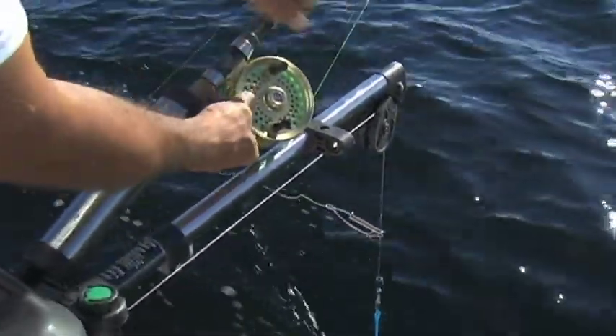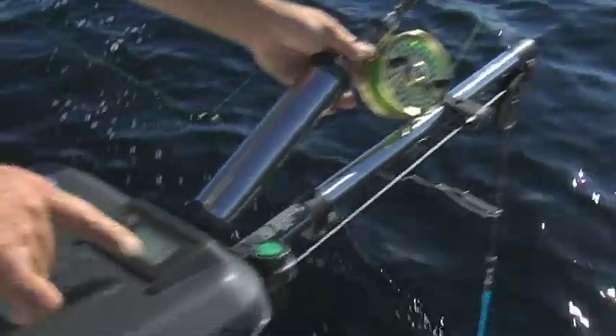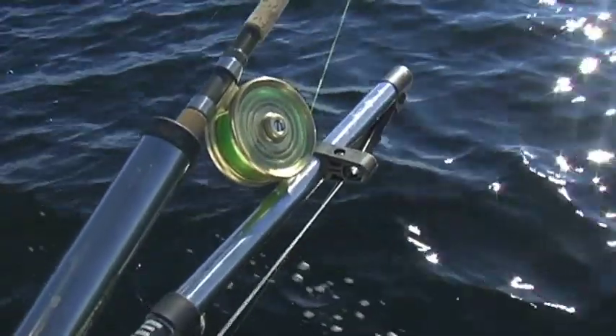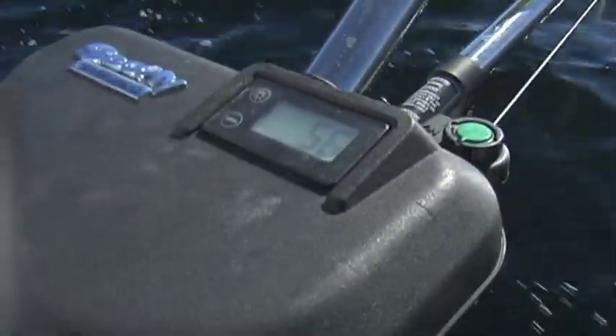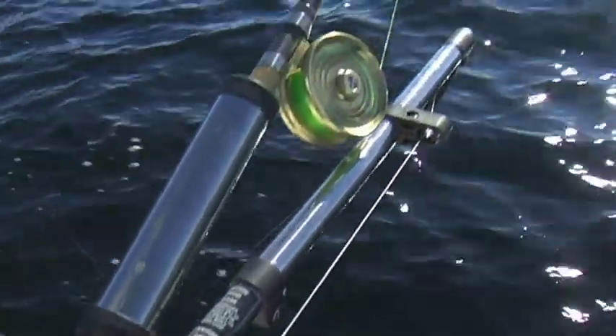A couple of things that are very critical about downrigger fishing is speed. Speed is critical when it comes to trolling. I recommend 2.5 miles per hour, or 2.2 knots if you have a speedometer. If you don't have a speedo on your boat, you can look at the angle of the downrigger cable as you're passing through the water — you want your downrigger cable at about a 45 degree angle. That gives you an idea that your lure is working properly.